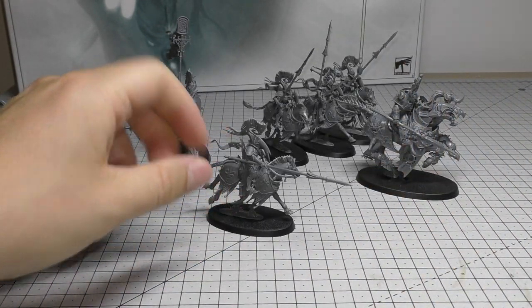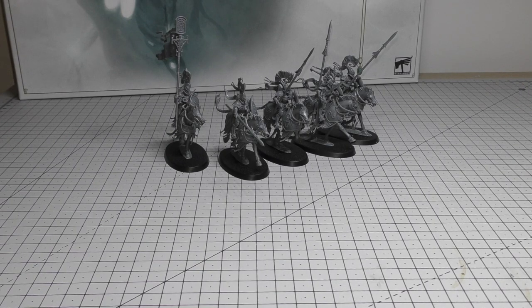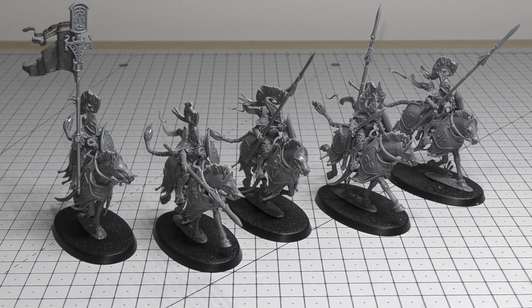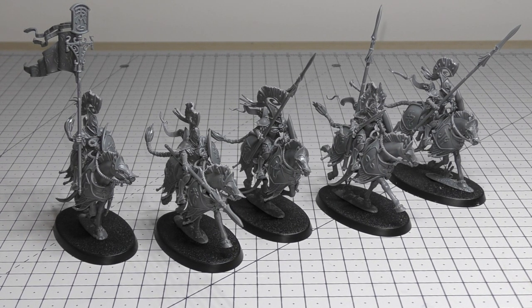Now for the rules section from the brand new Lumineth Realm Lords battle tome. The Dawn Riders aren't their own standalone battleline unit — for each Vanari Auralan Wardens unit in your army, you can take one Vanari Auralan Sentinels unit or one Vanari Dawn Riders unit as a battleline unit. So they only become battleline if you have those Wardens. Their points cost is 130 for five, and you can have a maximum unit size of 20.